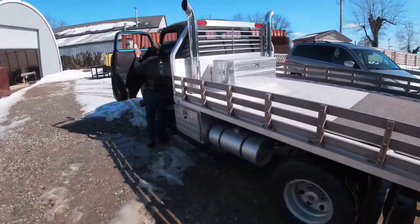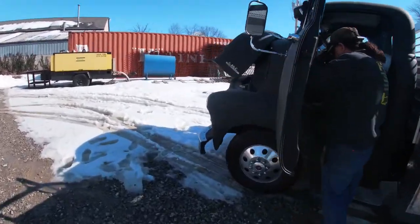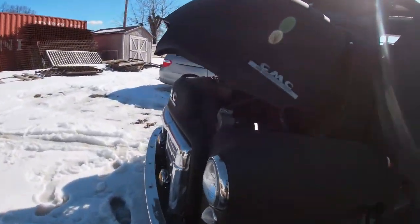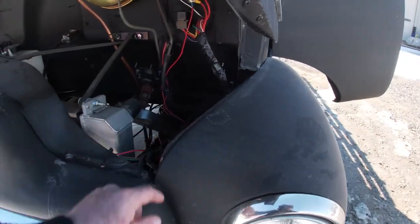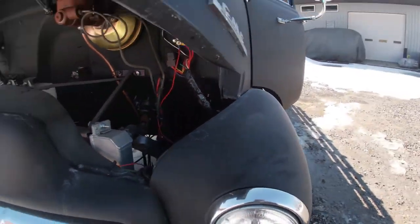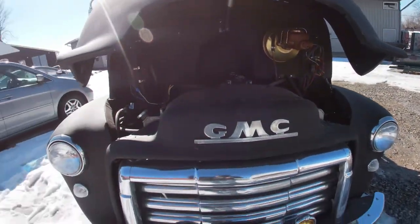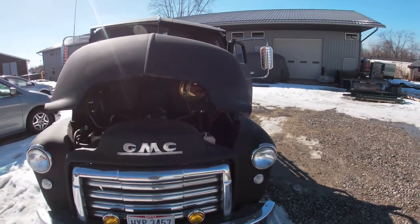Yeah, go ahead and fire it up for us. Here's the hood — oh, the hood opens up hydraulically too! Oh, that is cool. You can see the custom steering that they had to put in. I didn't know the hood opened up hydraulically. Show the hood going down. That is cool.